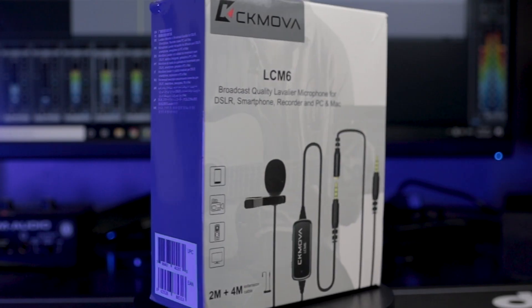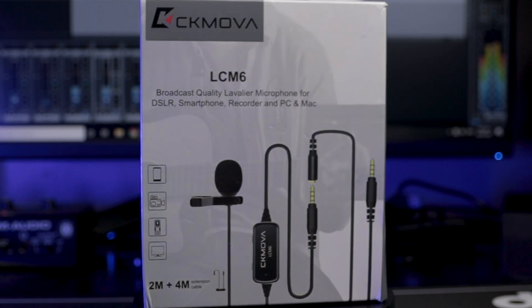If you're looking for a lavalier microphone that's good for online classes, wedding coverage, documentaries, and all other projects, then this video is for you because today I'll be sharing my thoughts on the CK MOVA LCM-6 Lavalier Condenser Microphone. Baka magustuhan mo tong mic na to — baka lang naman.